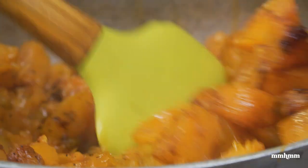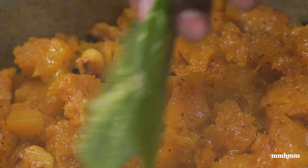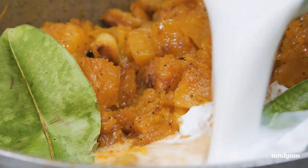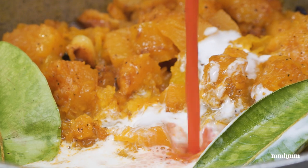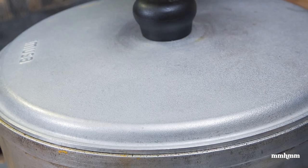Just giving this all a stir. Now we're adding two bay leaves, a cup and a half of coconut milk, about two tablespoons of Roku, and a scotch bonnet pepper. We're just going to cover this and allow it to cook for about 10 to 12 minutes.